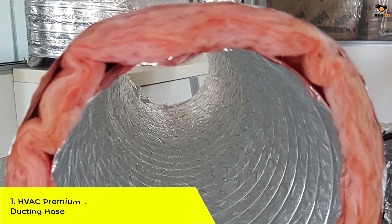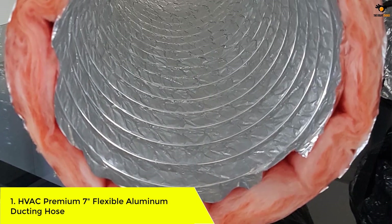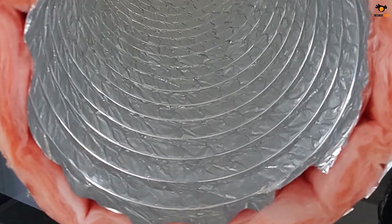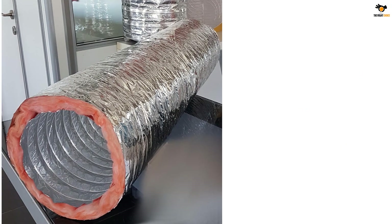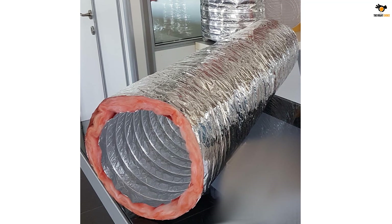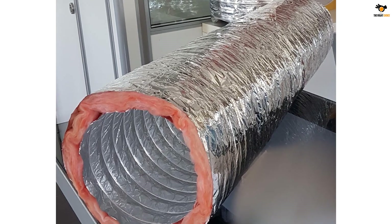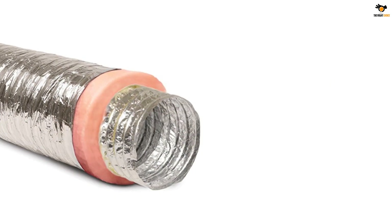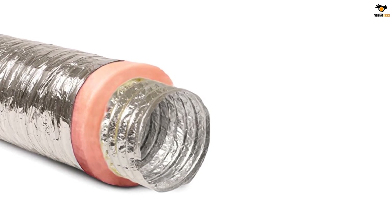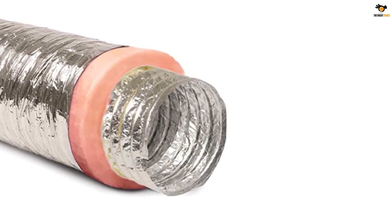Number 1: HVAC Premium 7-inch Flexible Aluminum Ducting Hose. Upgrade your HVAC system with the HVAC Premium aluminum ducting. This 25-foot-long duct pipe is designed with high-quality aluminum housing both inside and outside, providing top-notch insulation. The airtight inner core reduces pressure loss and minimizes fiberglass erosion into the air stream, ensuring a more hygienic environment. With a thick blanket of fiberglass insulation, it offers an impressive R-value of 8.0, promoting high energy efficiency. The TUF reinforced metalized polyester jacket makes it tear and puncture resistant, allowing it to withstand bends and sharp turns without kinking.